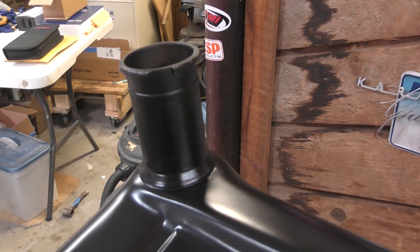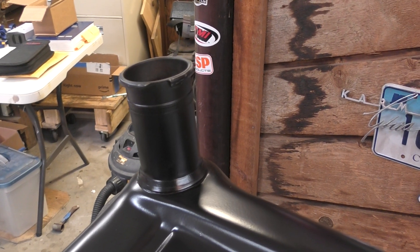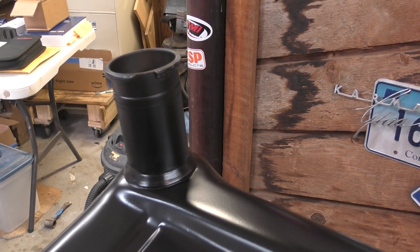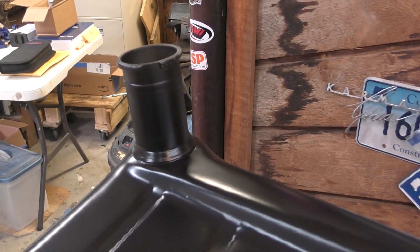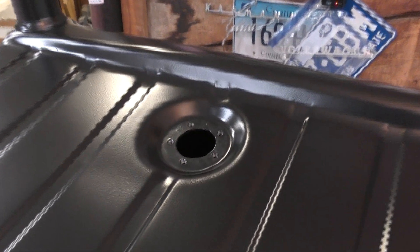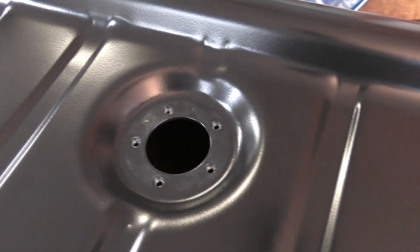For my project, my car is a '65 and still has the filler neck inside the trunk, so you have to open the trunk up front in order to fill your gasoline. Later years, they moved the filler to the fender. My car also has a mechanical fuel sender that goes right there.